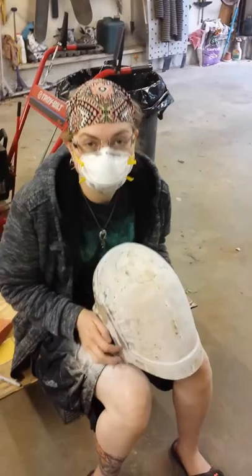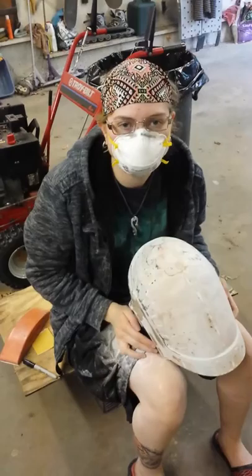Week two has begun. Hi, I'm Kristen. This is Kristen — she's awesome. No, I'm not. You're awesome. Nope, she's awesome.